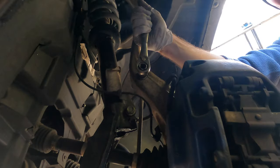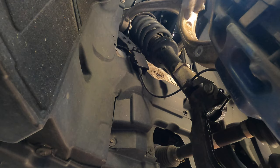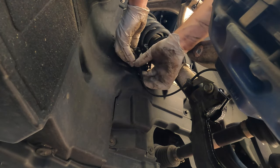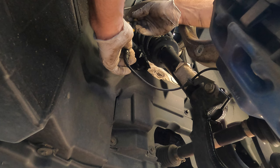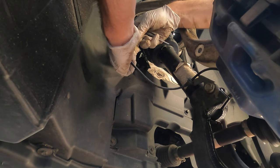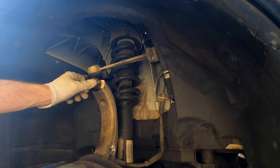The end link bolt is 18mm and you need a T40 Torx to counter-hold. Before going further, it's a good idea to disconnect the wheel speed sensor, because the suspension will be hanging and you don't want any stress on it. There might be some dirt in the connector, so use a small screwdriver to clean it out, then press the tab and it will come off.